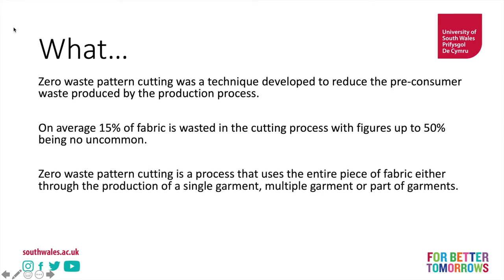Zero waste pattern cutting is a process that uses the entire piece of fabric, either through the production of a single garment, multiple garments, or parts of garments. That means in a single piece of fabric you might find bits of more than one garment placed together, which uses the entire piece of fabric. It doesn't really limit how you produce — it just means you have to think about it in a different way.